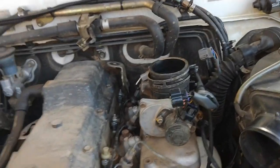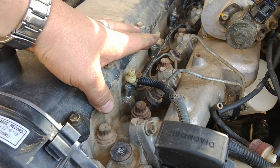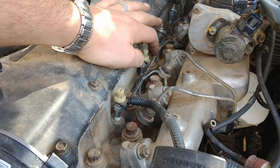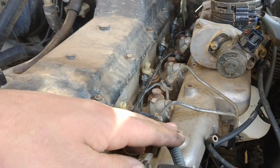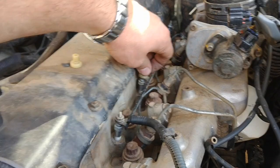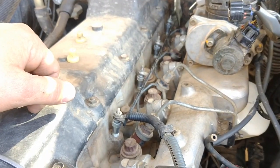So once you've got that off, to do the injectors, what we're going to do is undo the first glow plug lead just where it attaches, and take off the rail. It's easy just to take the glow plug rail out of the way to be able to get the return line out of the way as well. If you haven't done your glow plugs and you're doing injectors, you might as well do both at the same time — have a look at that video as well.